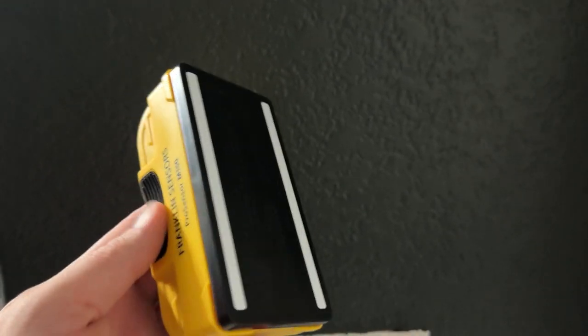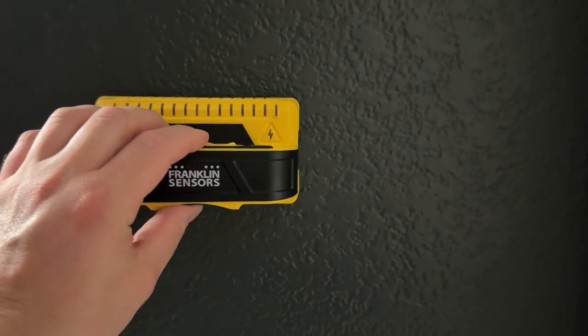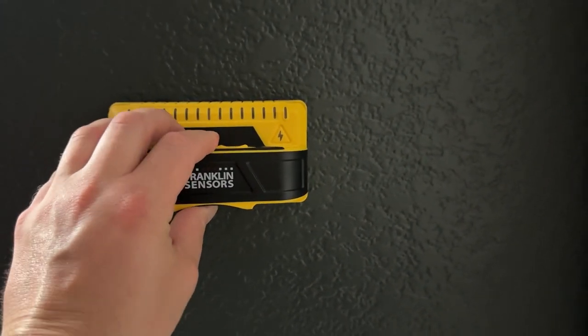This particular sensor has nine different sensors on the inside of it. Most stud finders out there will have like one to three usually, so that's a significant difference.